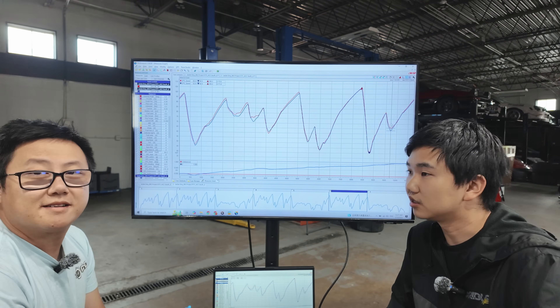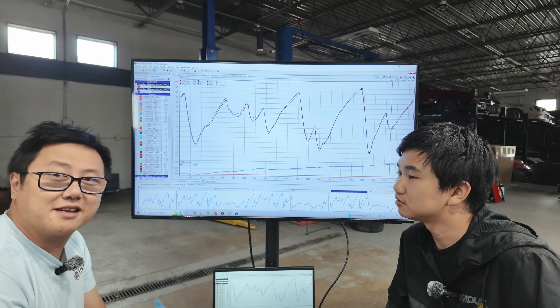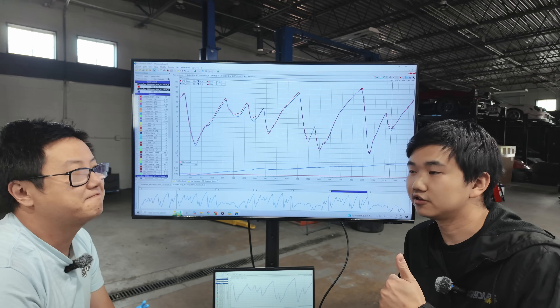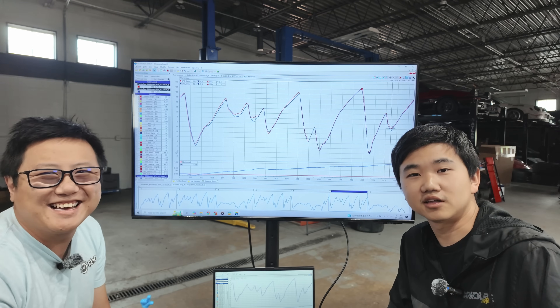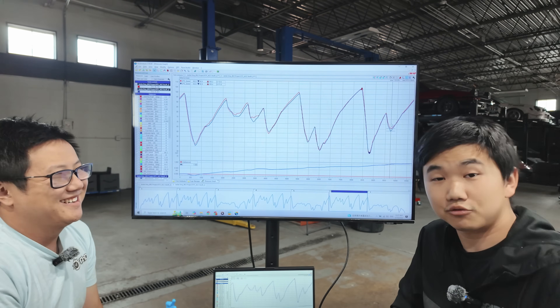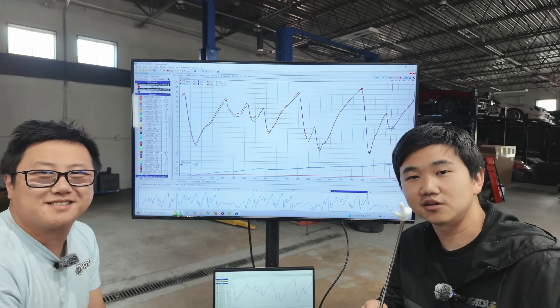Anyway, that should be it for this data deep dive. Hope you liked this segment — if you did, definitely let us know and we'll do more of it. Thank you so much for watching. We don't know what we're doing next time yet — we'll have to figure something out. See you all next time.